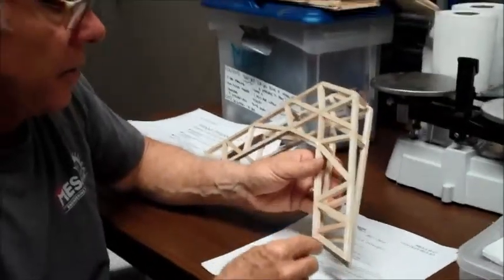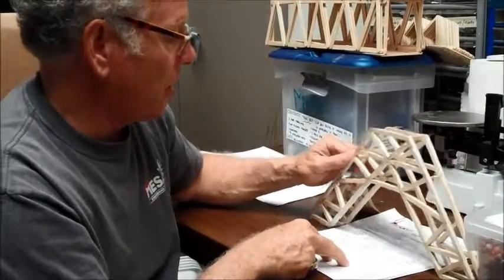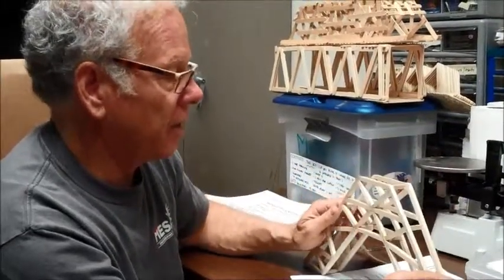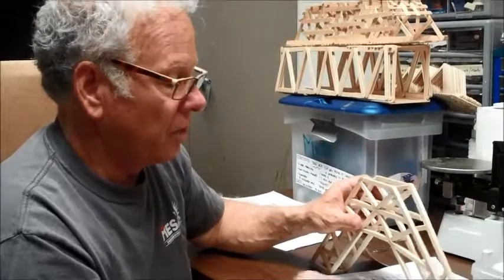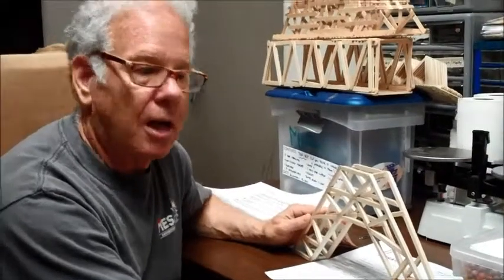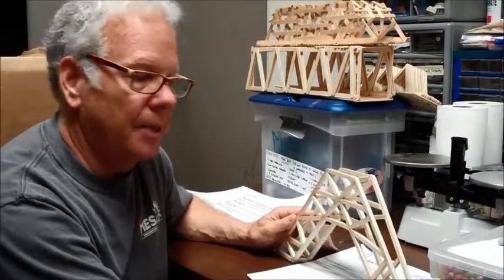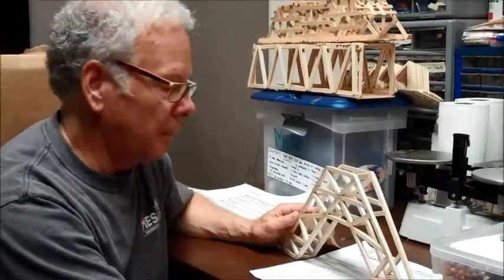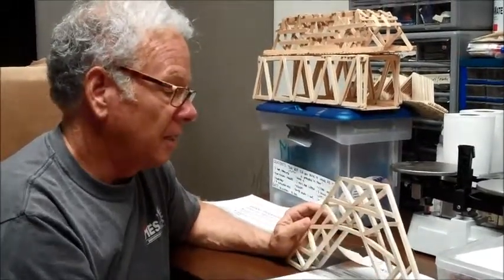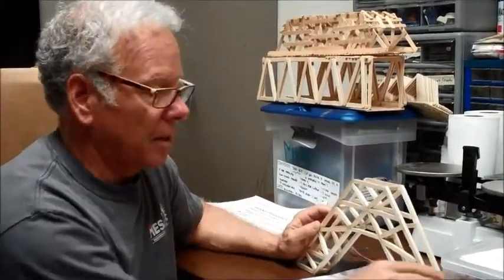Check your angles, make sure all your joints are good, your glue is strong, and your overall dimensions are within specifications. Just like on a real job — if you're given specifications and you bring a bridge out that doesn't fit, it's going to cost your company a lot of money and may cost you your job. Double-check all your dimensions.